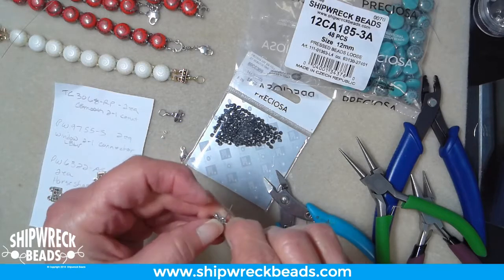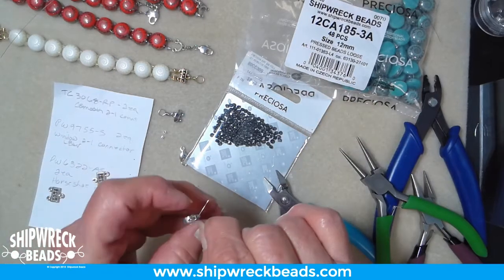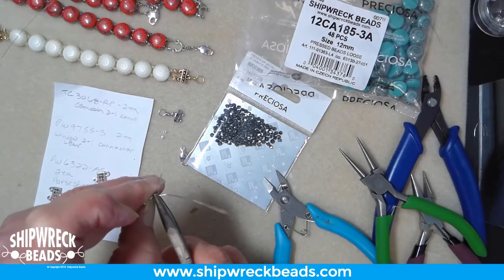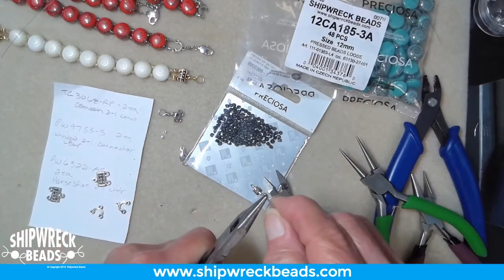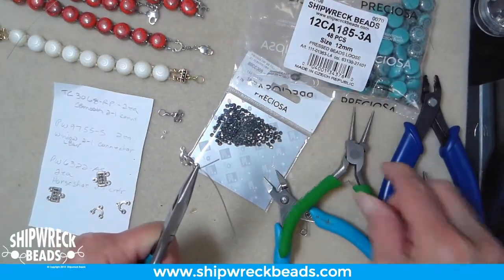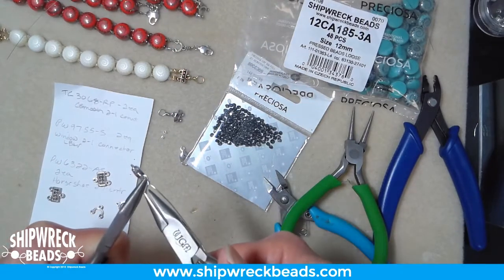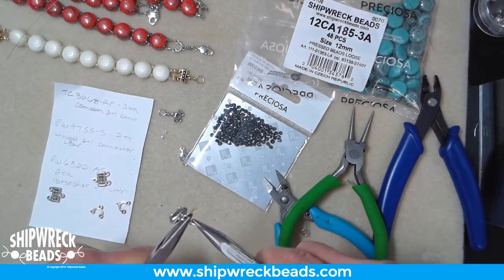I've got a seven-and-a-half inch wrist, so I'm using nine of the candy beads. If your wrist is smaller or larger, you'll want to compensate for that. These come in different size packaging — the white and gold comes in a 12-piece package, but the turquoise and red comes in 48 pieces, which is great if you want to make some for yourself as well as somebody else. It's a fairly quick project and you don't need a whole lot of parts.